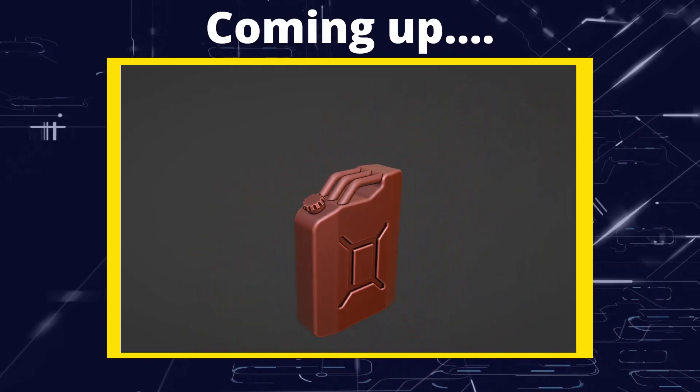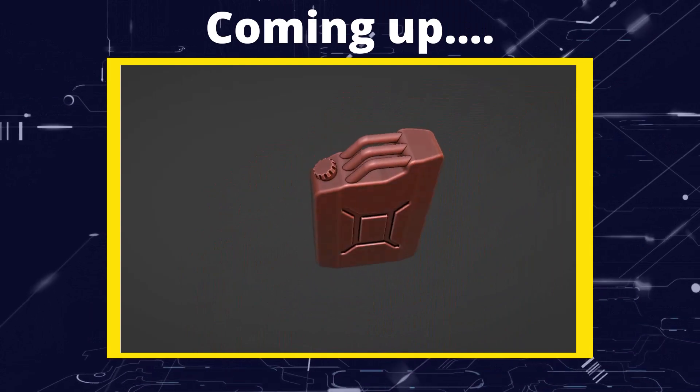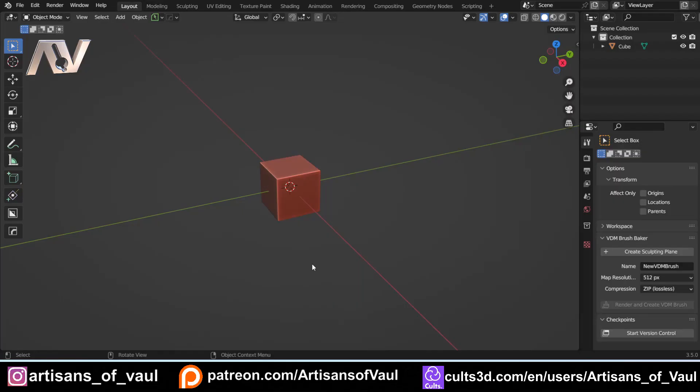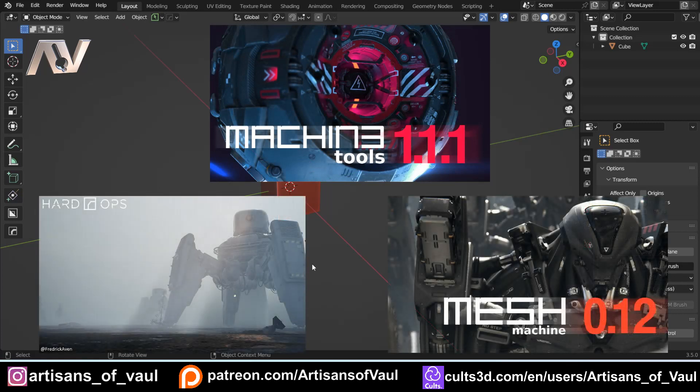Greetings hobbyists, this is ArtSandsOfAll and in this video I'm going to be answering a request of how to make a fuel can, also known as a jerry can. During this tutorial we will be using a couple of add-ons. I'll be using Machine Tools which is free and adds the ability to have this pie menu, but it does have some extra features we're going to use. I'll also be using Hard Ops, Box Cutter, and Mesh Machine — these are paid add-ons. There are links in the description, and you can do most of the functions without them, it just takes more time.